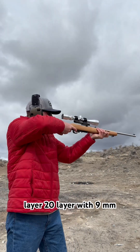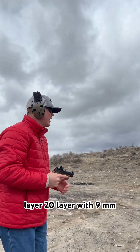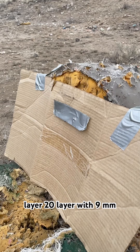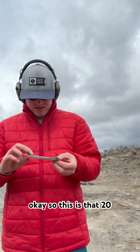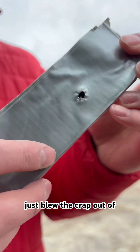Alright, here's the 20-layer. 20-layer with 9mm. So this is that 20-layer — that's the 22. The 9mm just blew the crap out of it.